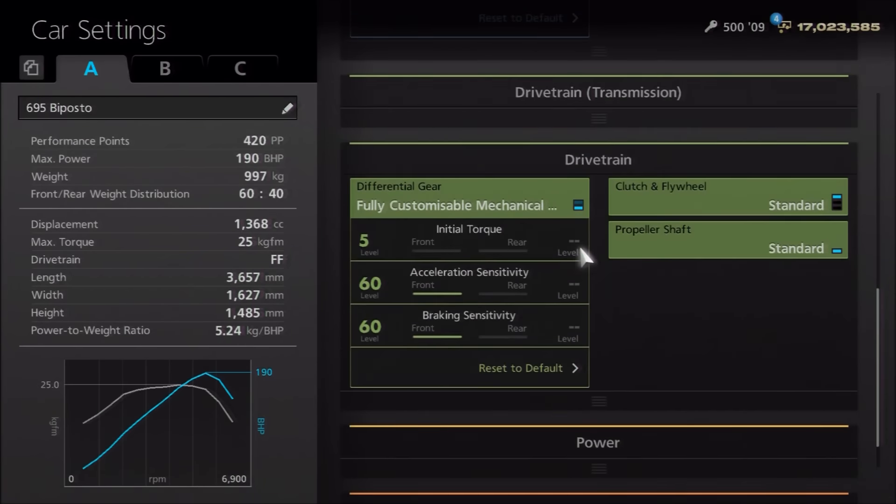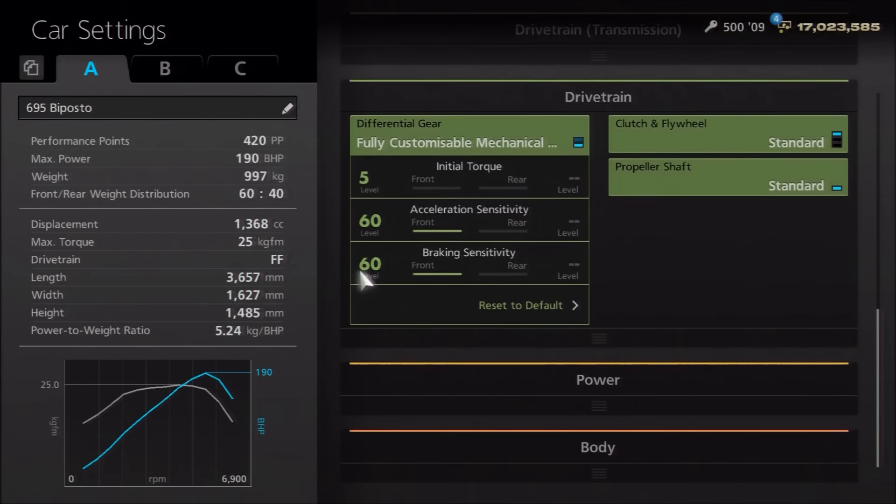As far as the diff, I would personally recommend the lowest initial torque and the highest settings on acceleration and braking, and that actually gives you really spot-on handling for this car.